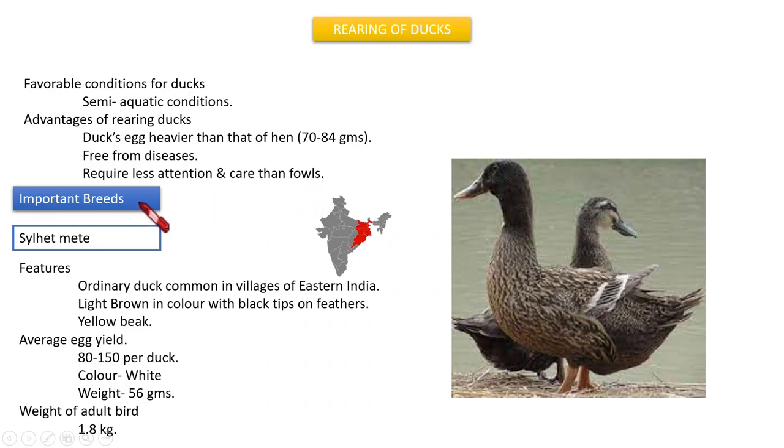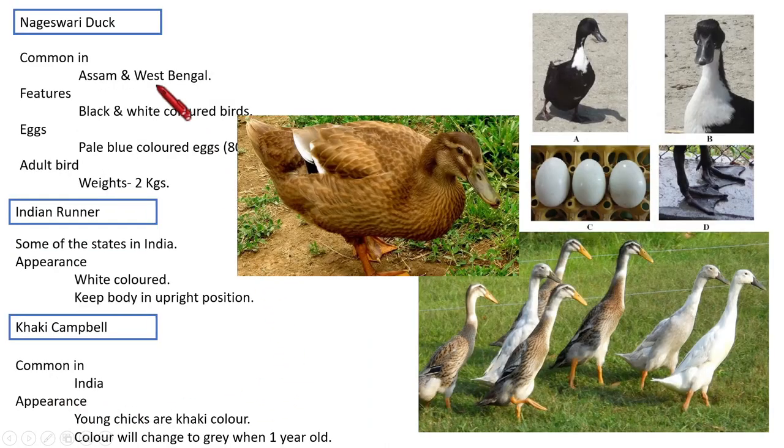The important breeds in ducks — first, for meat: Desi duck. It is the common duck reared in the villages of eastern India. It is light brown in color with black tips on the feathers; beaks are yellow. Average egg yield is 80 to 150 eggs, the color of the egg is white, and its weight is 56 grams. The weight of the adult bird is 1.8 kg.